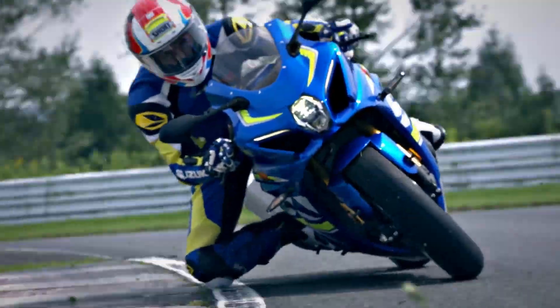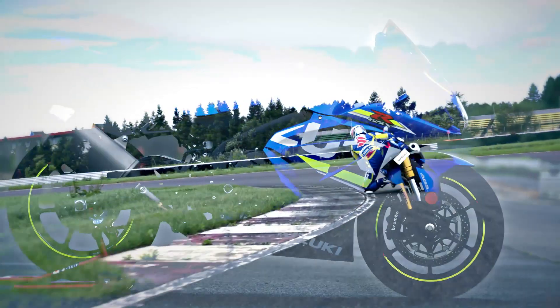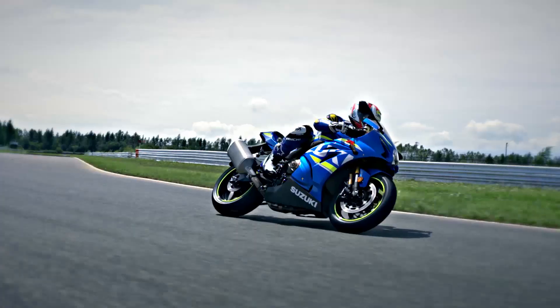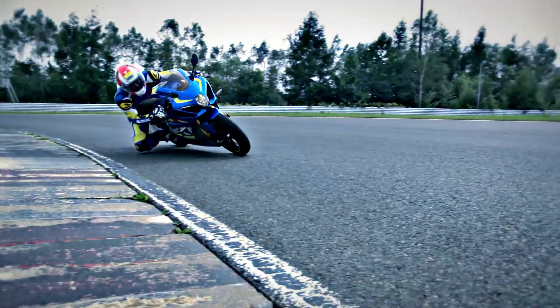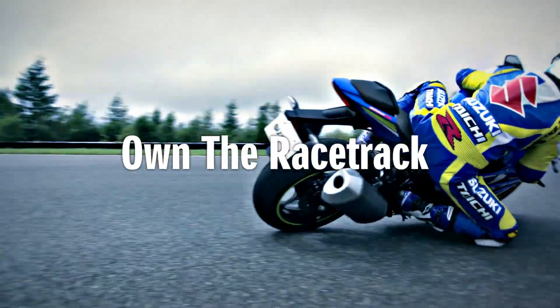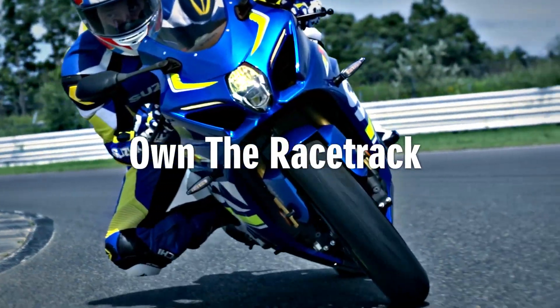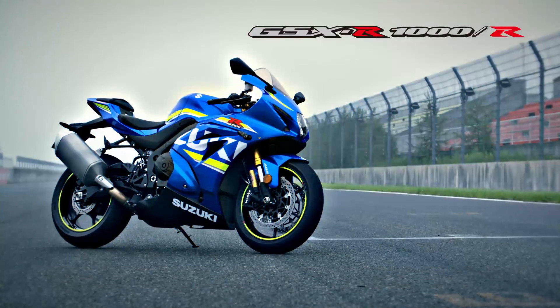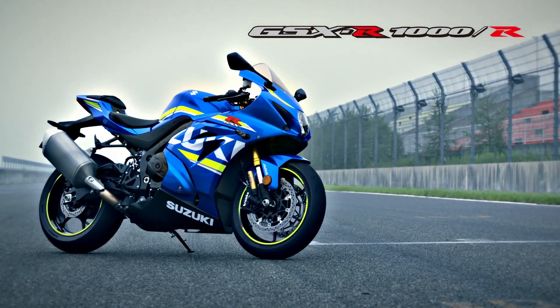With the fusion of completely new engine, chassis, electronics and aerodynamics, Suzuki has created a masterpiece. Own the racetrack. The king of sport bikes. GSX-R1000.